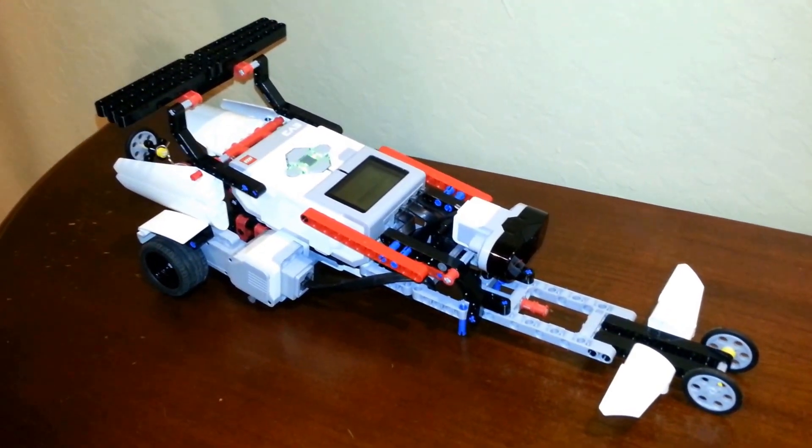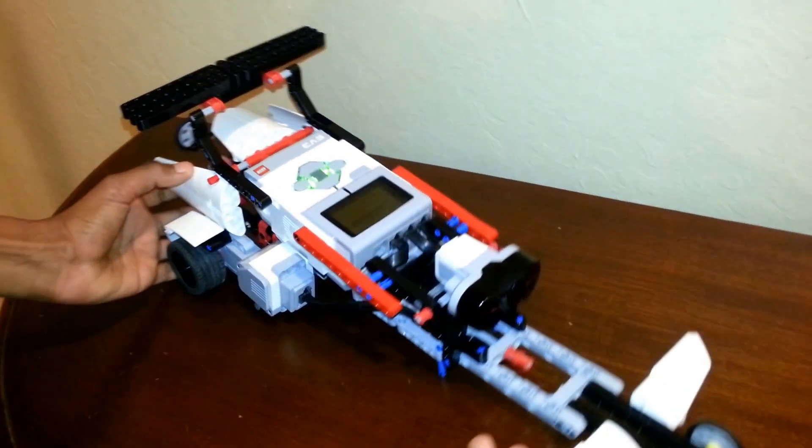Today I will be showing you my EV3 Dragster. Coming to the front of the car, you have the two front wheels and the fins in the front.